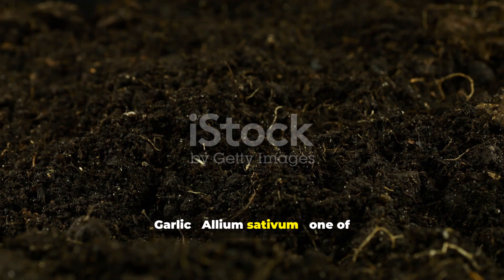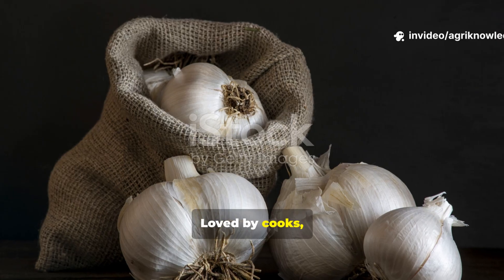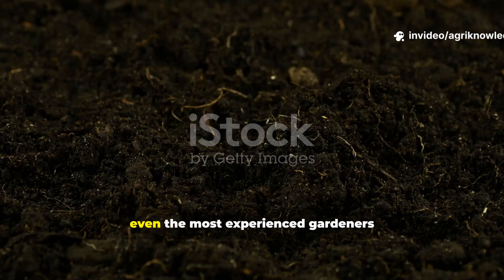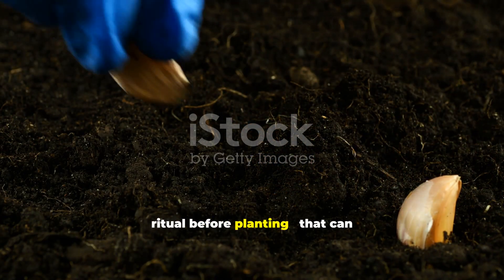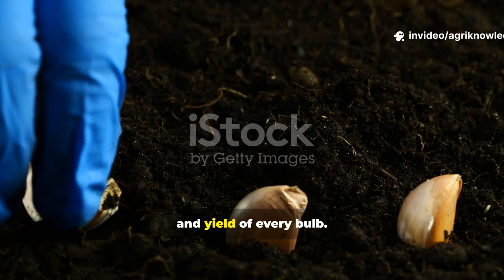Garlic, Allium Sativum, one of nature's most powerful crops, loved by cooks, revered by healers and respected by farmers for centuries. Yet even the most experienced gardeners often overlook one small step — a secret ritual before planting that can dramatically transform the size, health and yield of every bulb.